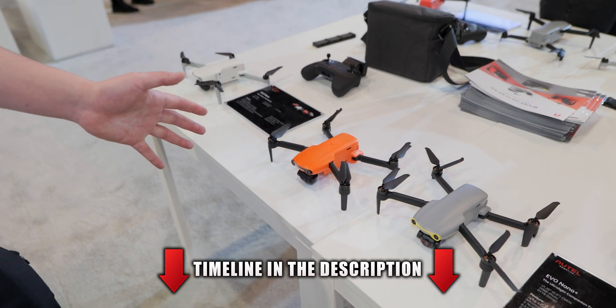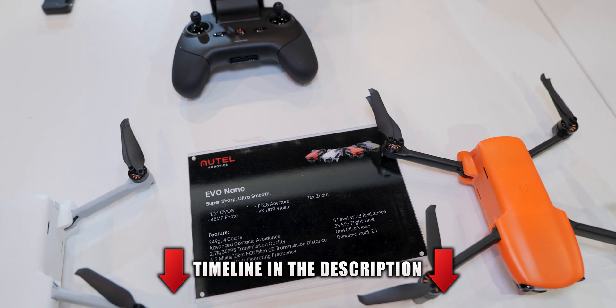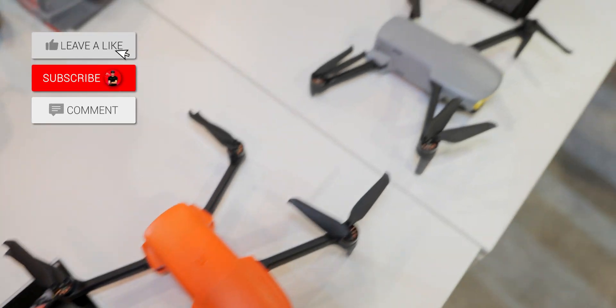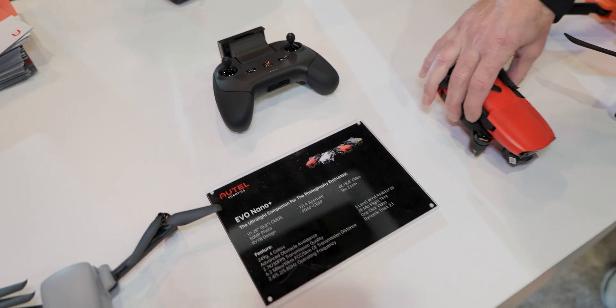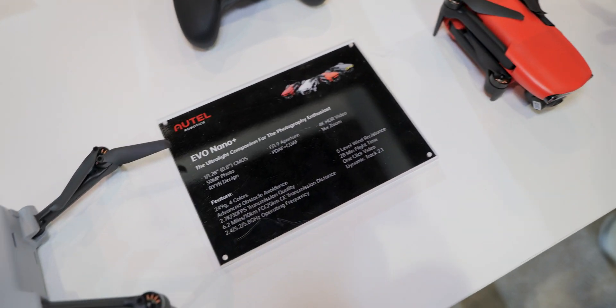We'll start with the Nano Series here. This is our lightest drone by far, at 249 grams. We pack a lot of high-quality sensors onto such a small drone — we're looking at 50 megapixel photos and 4K HDR video on these.